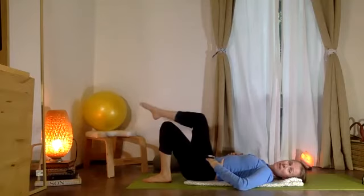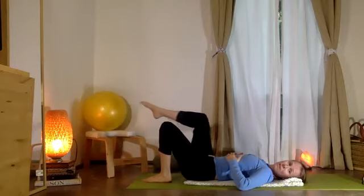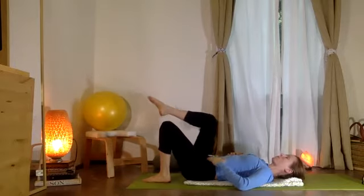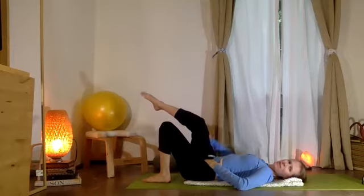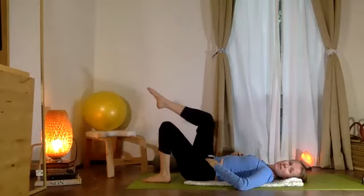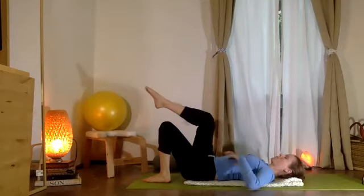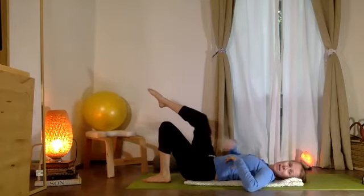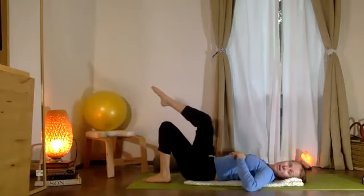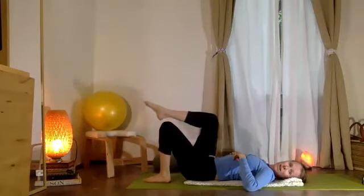Abrimos, cerramos la pierna derecha — we open and close the right leg. Good. Now we'll switch directions — the leg turns in. You might also feel a stretch on the outside of the leg, back to center, in and out, in and out. Maybe even a stretch around the kneecap. In and out — adentro, afuera. Good. Let's make circles now with this leg.